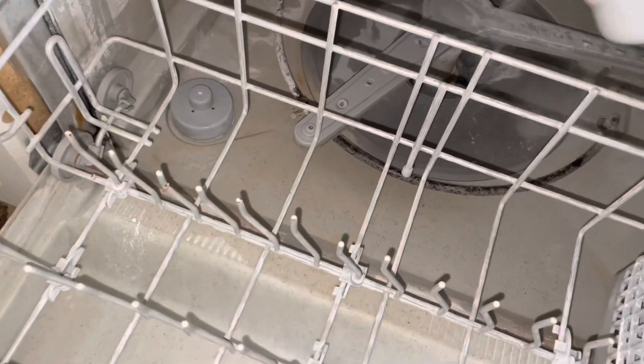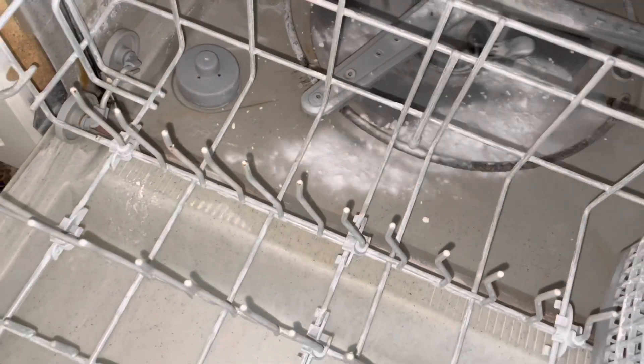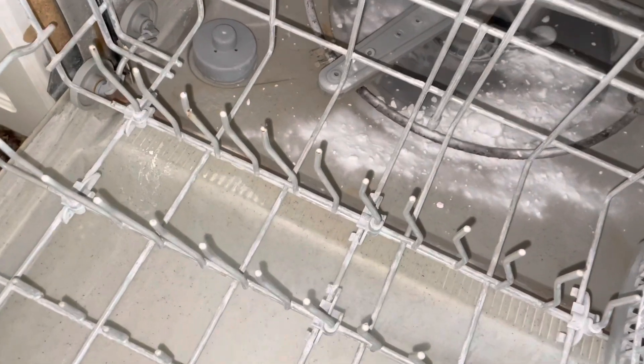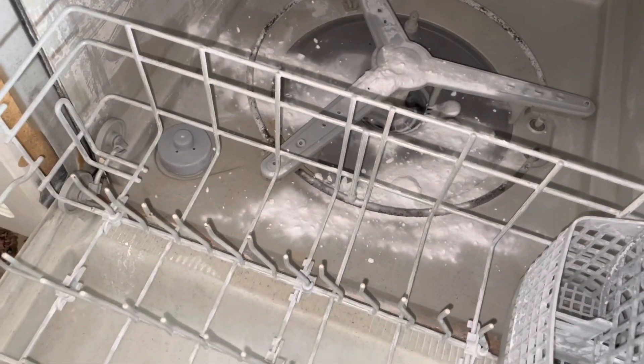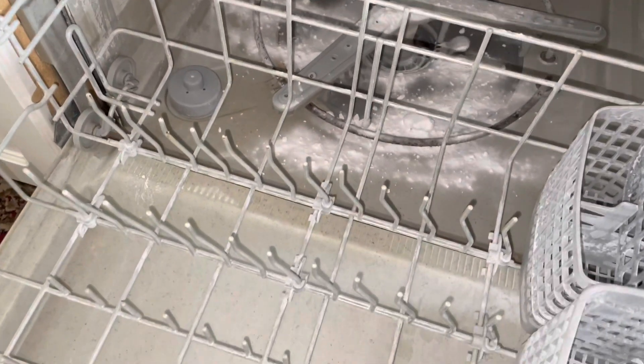The last step is to add the baking soda in the bottom of the dishwasher and then turn it on for a full cycle again.